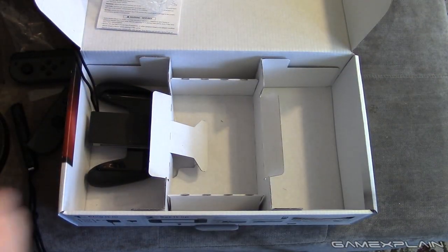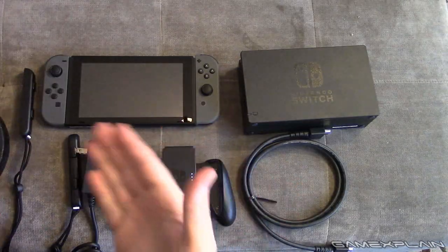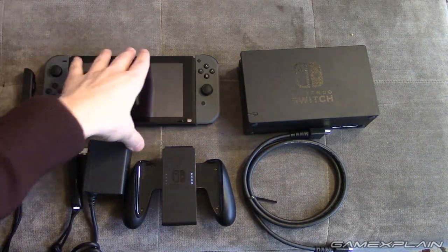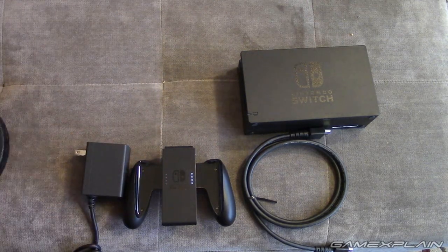That is everything inside the Switch box itself. You can see everything right here, except for the cardboard. So let's throw this out of the way and we're going to start unboxing some more stuff.